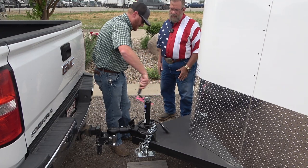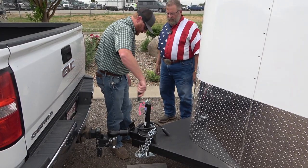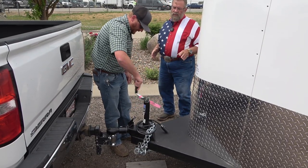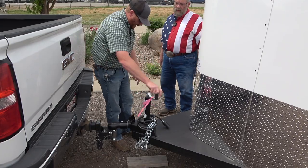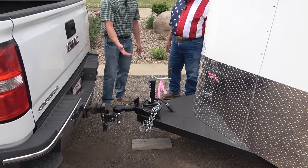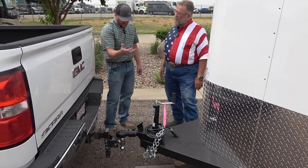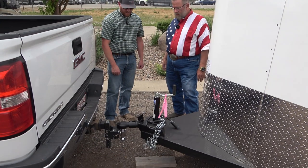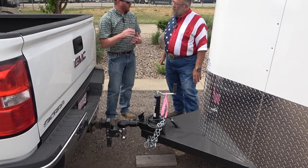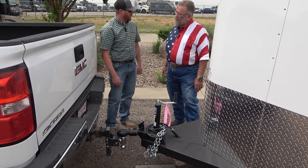All these newer trailers have a seven-pin RV plug. Run the jack all the way up — we'll talk about that with the chains. This one has a foot on the jack, so always keep an eye on it. This jack gets up high enough that I'd be comfortable going down the road. If it were to hang lower or has a wheel that hangs lower, I might be removing that and storing it because I don't want it hanging too low.